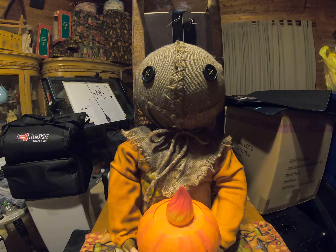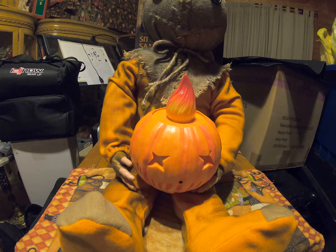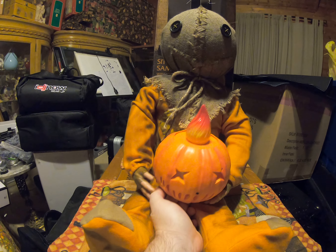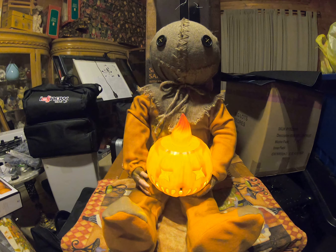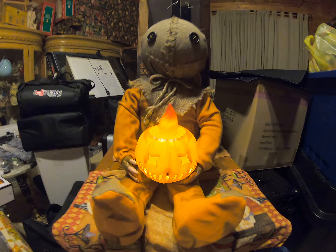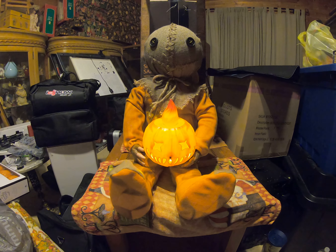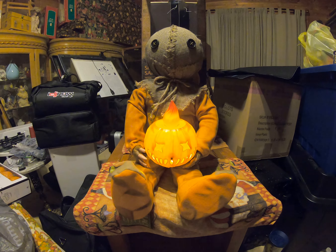He does come with a pumpkin — the pumpkin does light up, and it is motion activated. It would be really cool to set out and display on your porch for Halloween when you're handing out candy to the trick-or-treaters.